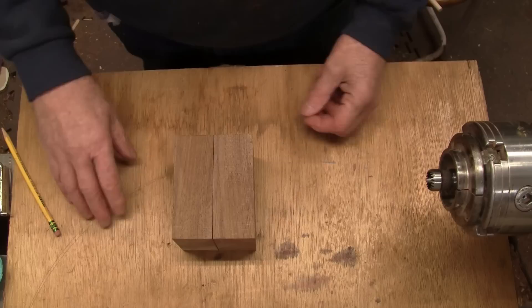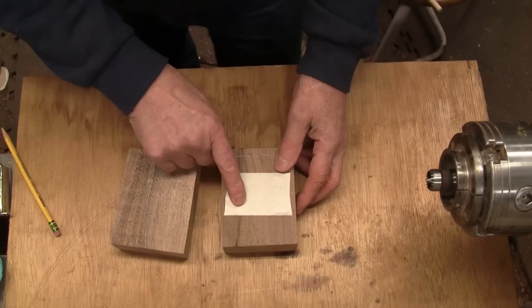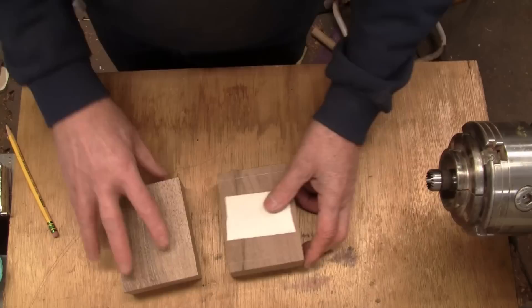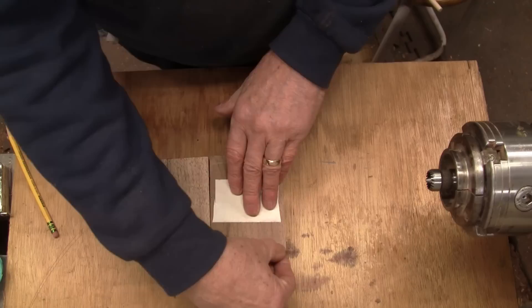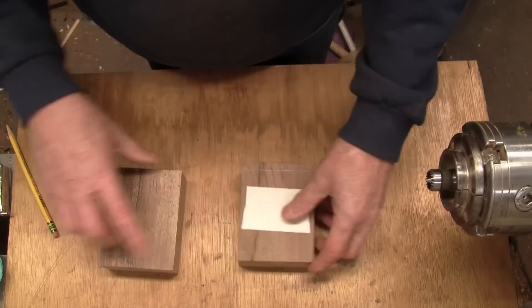There are a couple of ways you can glue the blocks together. You can use a piece of brown paper bag and glue and then pop it loose, or you can use double-sided tape. Usually I see people do it the whole distance, but this is going to get thin and hard to pop loose. So I'm going to do a little bit of tape here, and I won't be using the half inch on the ends — I'll put some wood glue there about a quarter inch width, and that will hold quite well.